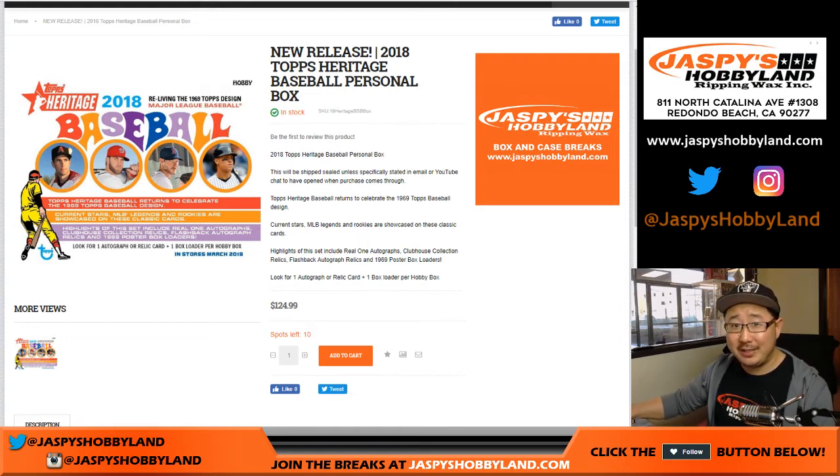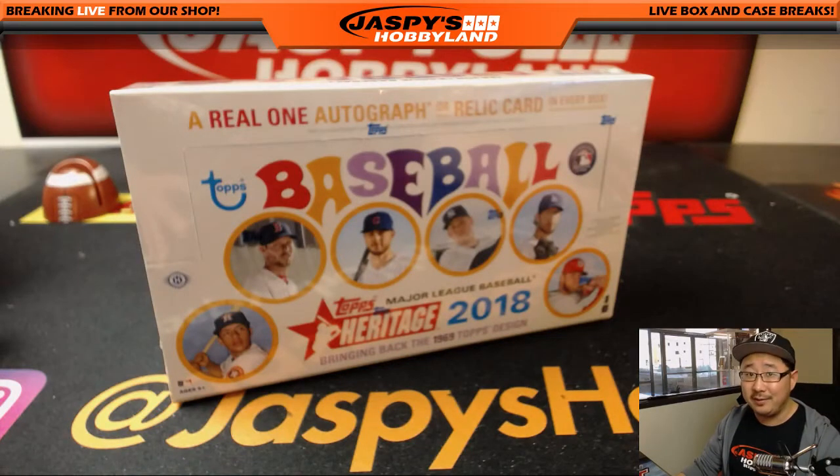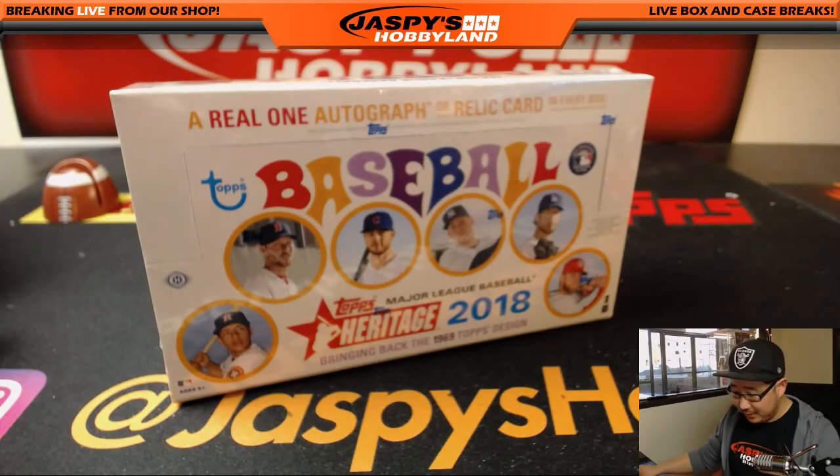Good afternoon everyone — brand new release day, and believe it or not, Jaspies is doing personal boxes of Heritage Baseball, the brand new Heritage Baseball. Thanks to Otani and all the other variations, short prints, and all sorts of fun stuff in there, this is going to be one of the hot products this week.